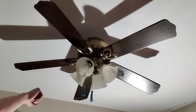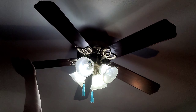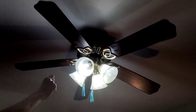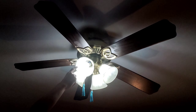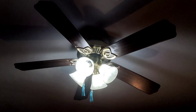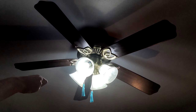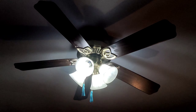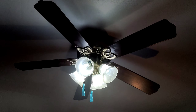Now let's talk about the light. The light sockets in this fan — all four of them are originally 60 watts, but they're all 120 volts. As for what happened to the last light socket, I accidentally turned the bulb too tight and broke the metal, so I had to replace it.